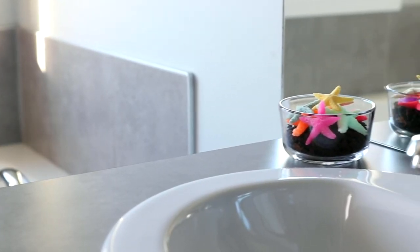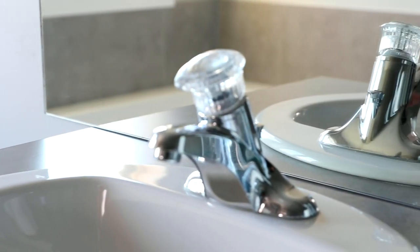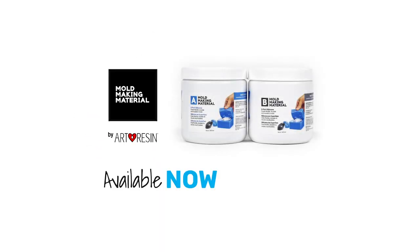Use it to make a splash in your bathroom if you want. Or don't — I'm just fishing for ideas. Please check out our other how-to videos in this series and keep making stuff. Mold making material is available now on artresin.com. Mold making material — do you copy?